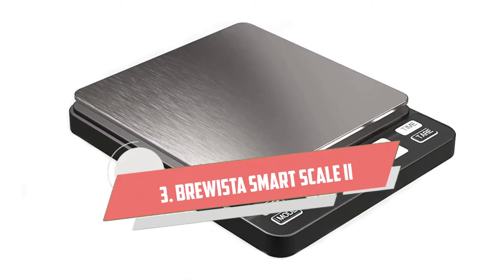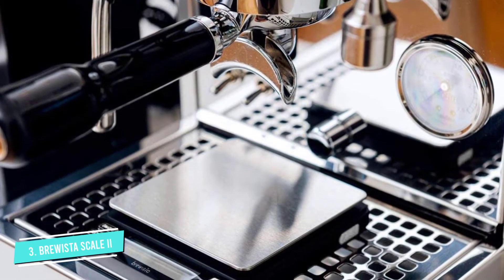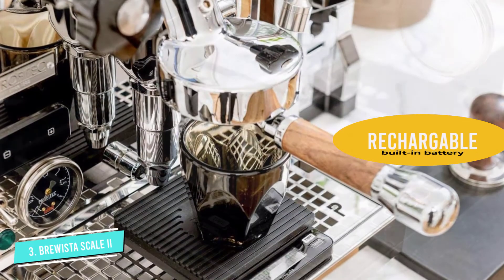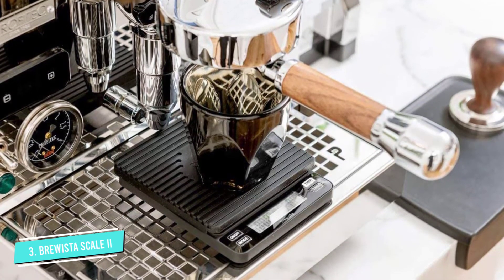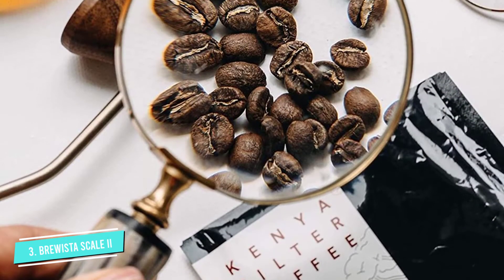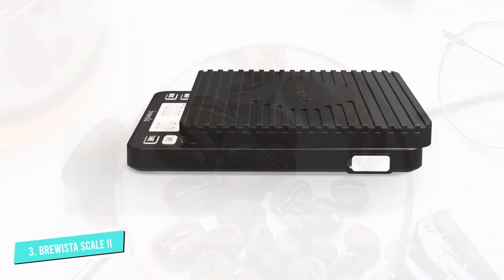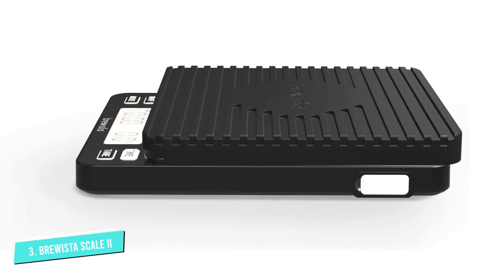Number 3: Brewista Smart Scale 2. Aside from the Brewista Ratio pour-over coffee scale dedicated to filter coffee, Brewista has launched the Smart Scale 2 specifically for espresso with an accuracy of 0.1 grams. Designed to fit under most group heads of espresso machines, it comes with a silicone mat to protect it from heat and water. No need to worry if you accidentally spill a few drops of liquid on the scale — its nano-coating effectively repels water. Six convenient weighing modes — five for espresso and one for pour-over — ranging from fully manual to auto-tear and auto-timer, make your daily espresso dial-in and prep a breeze.